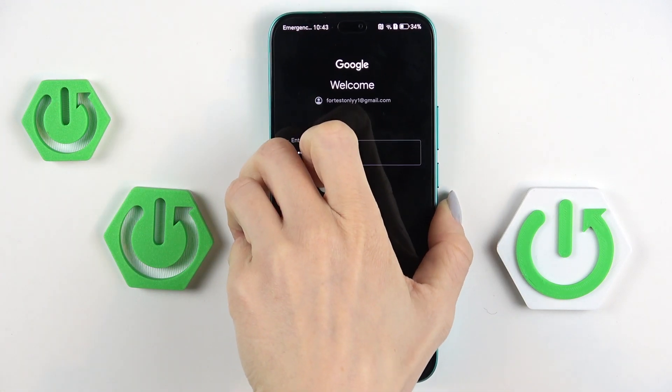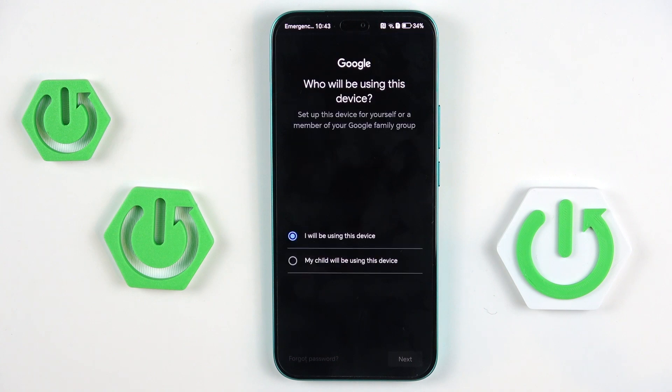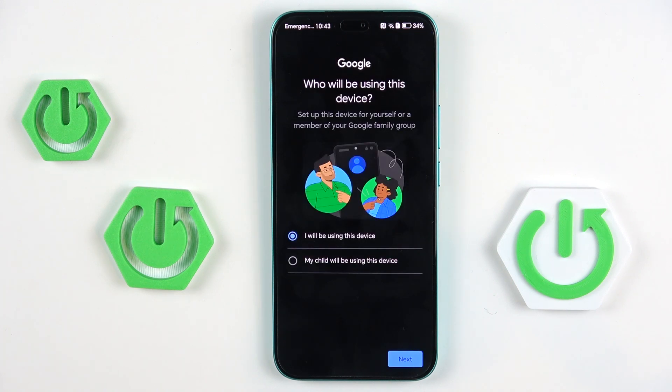And once it's entered, select next. Here, just mark if you will be using this device or your child, then select next.